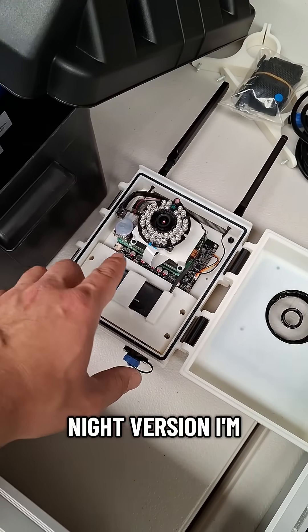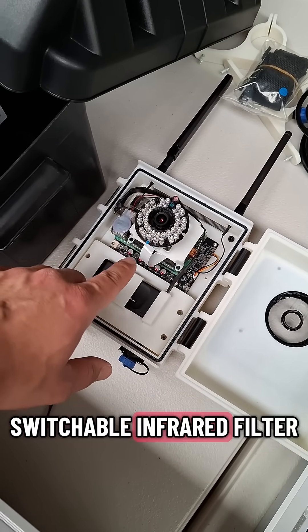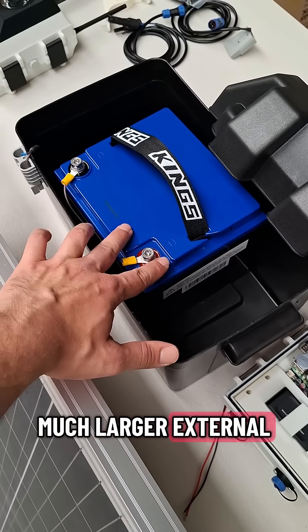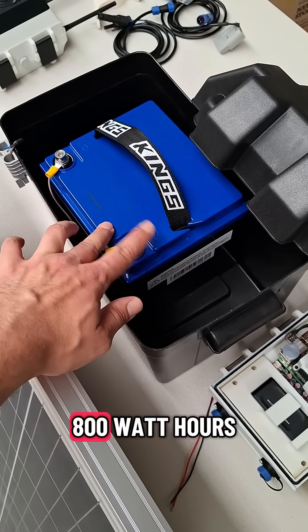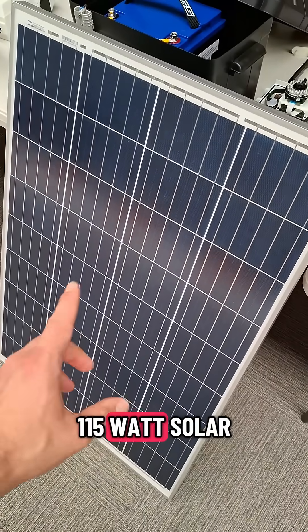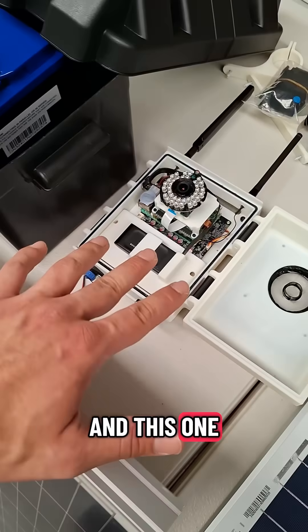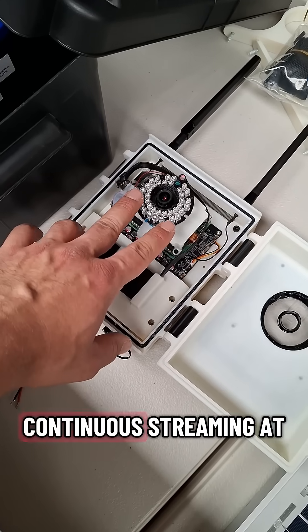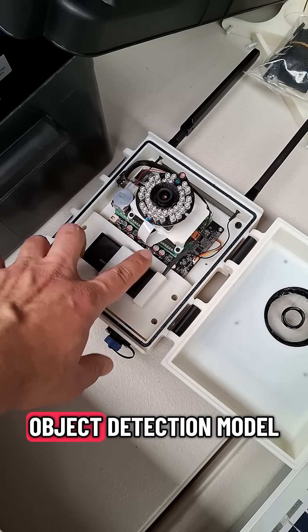Then I've got my day-night version, as I'm calling it. It's got a camera with a switchable infrared filter and infrared illumination, and has a much larger external battery — about 800 watt hours. I've got a 115 watt solar panel here, and this one is more spec'd for full 24-hour monitoring with continuous streaming of the camera feed through the object detection model.